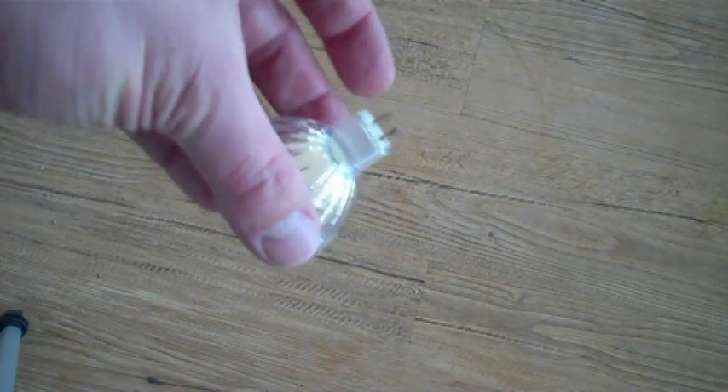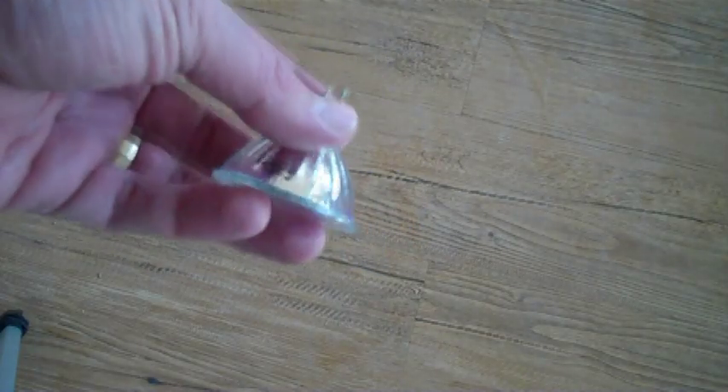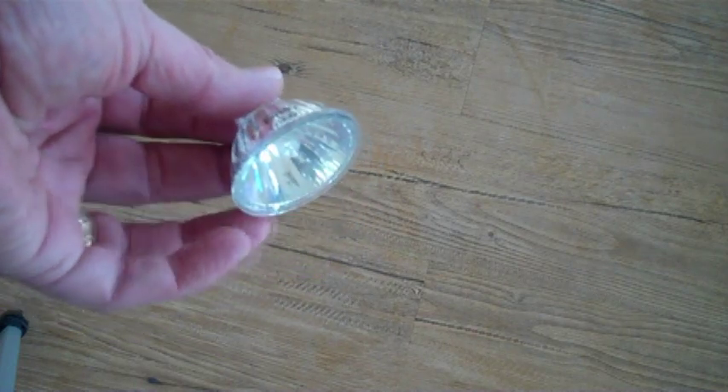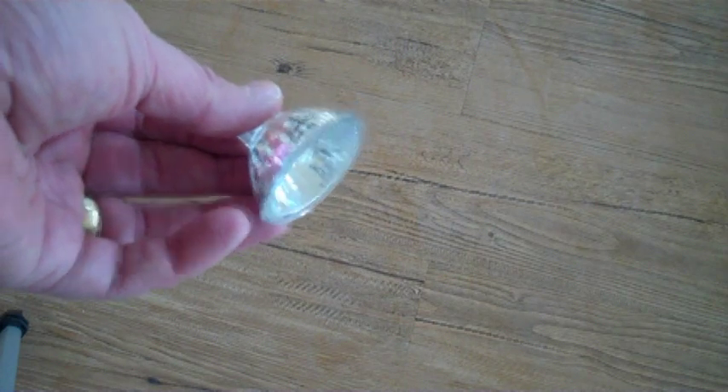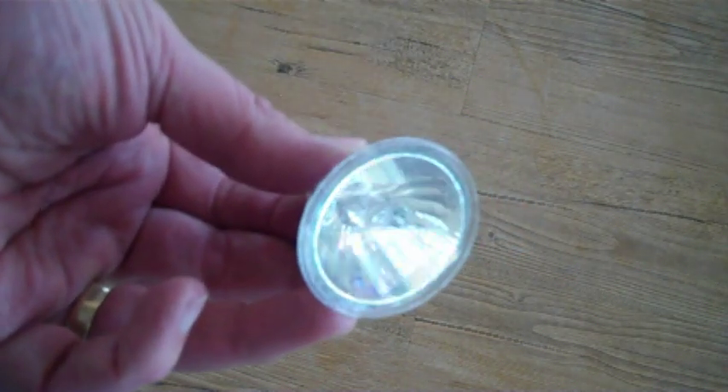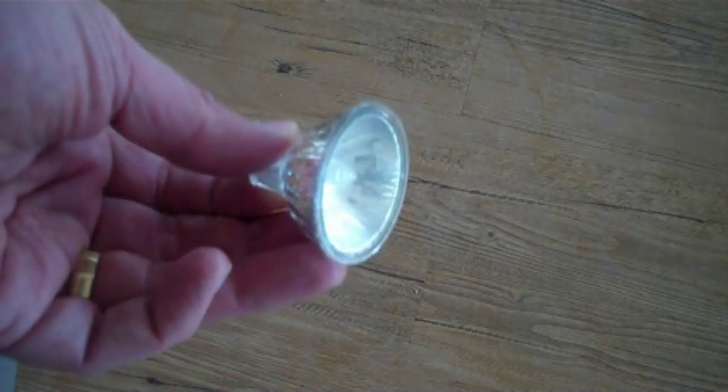This is a 12-volt halogen light bulb. I'm going to use it as my test load. If you put 12 volts across the bulb, it consumes 50 watts of power. I'm going to hook this light bulb directly across the output of the alternator, give it a crank, and see if I can get it to light.